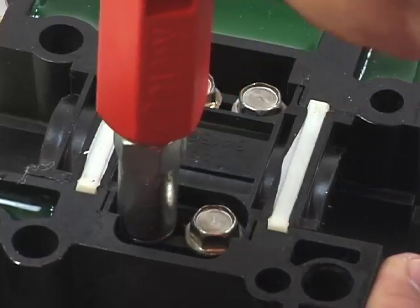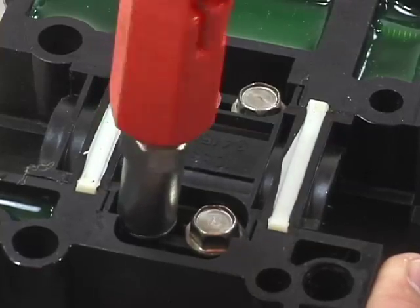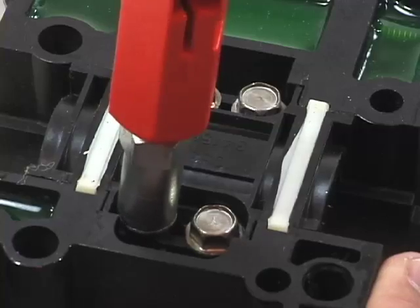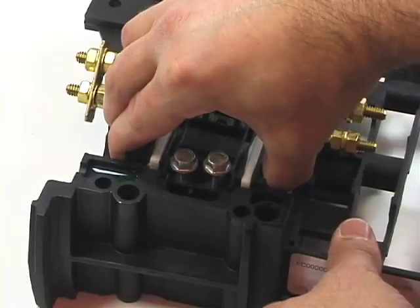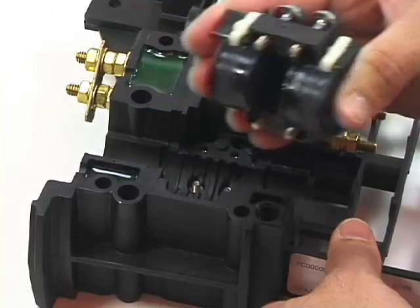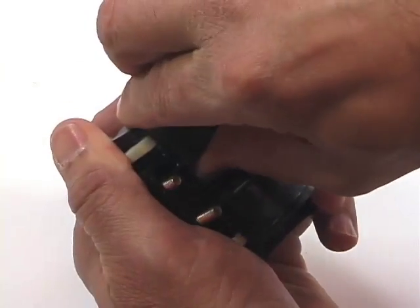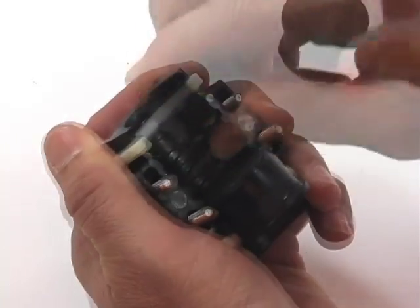Next, using a 2-16 tool or similar, completely loosen the bolts on the cable clamps in the positions that will be occupied. Remove the clamps from their seats. Note that it may be necessary to rock the cable clamp back and forth to break the seal for removal. Remove the peel and seal grommets from the cable clamps.